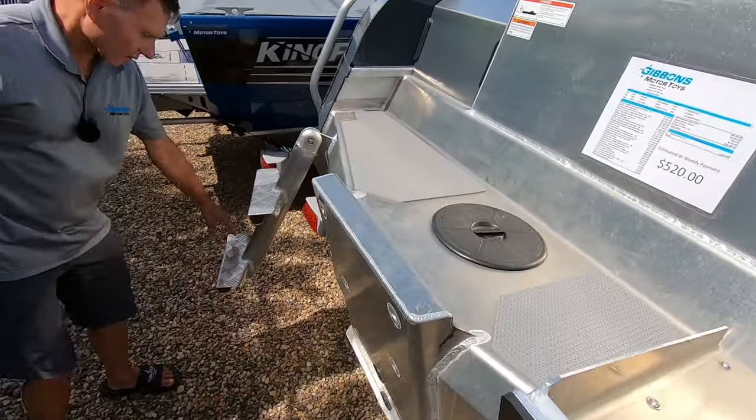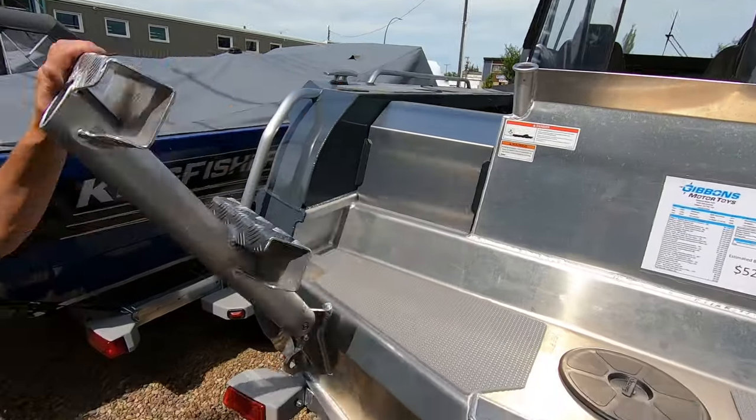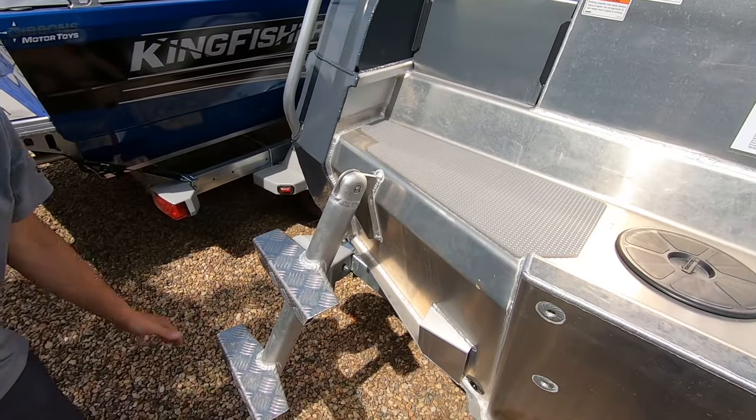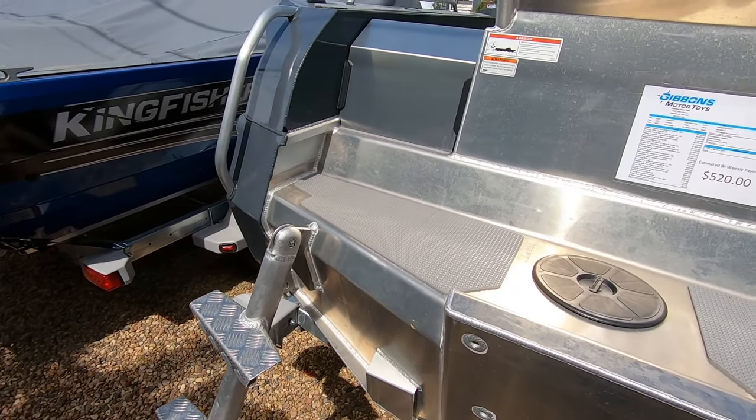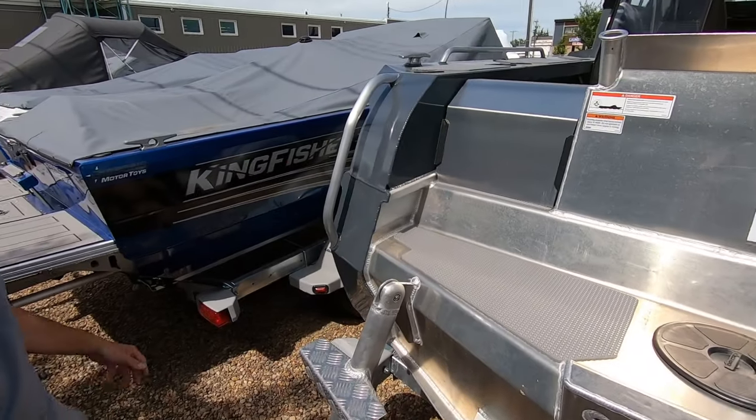This has got an optional two-step boarding ladder — very robust, easy to use. Whether you're diving with flippers on, you're not going to be restricted getting on and off this ladder. You've got a handhold here that's easy to access.